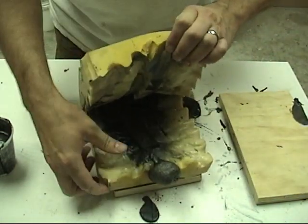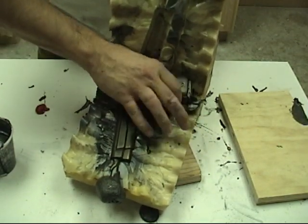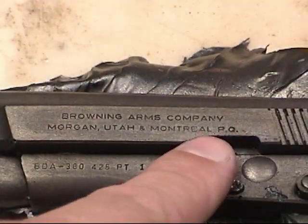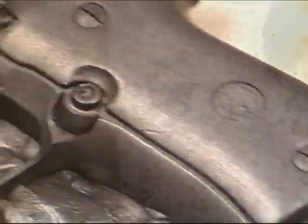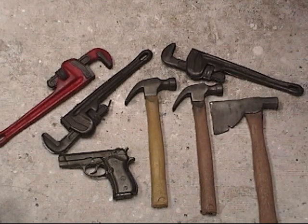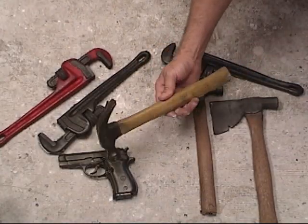Now we have our finished prop handgun. With our finished part, we captured perfect detail — even the serial number on the handgun is faithfully reproduced in 10-pound foam. The new prop foam is compatible with all of the metal powders and all of the polycolor pigments, just like our other materials such as PT Flex and the 74 series rubbers. All of these materials are available on our web store.